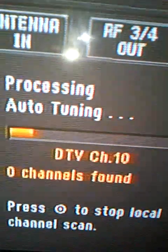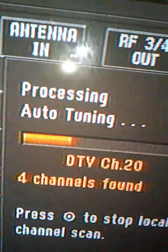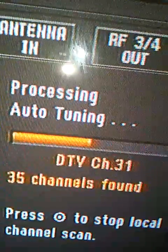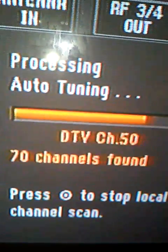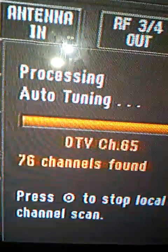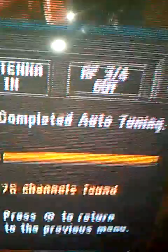Granted there's only 69 channels — get how many channels I get. I have 35 channels out of 30. You don't need cable or satellite — look, I got 65 channels, 69, 70, 73, 76 channels! So with this antenna contraption I got 76 channels.